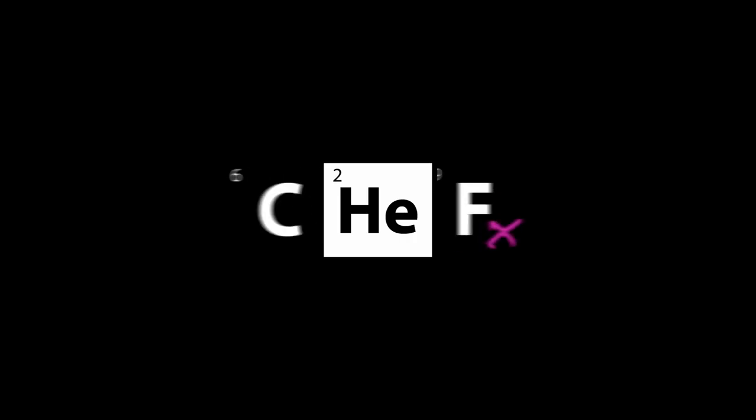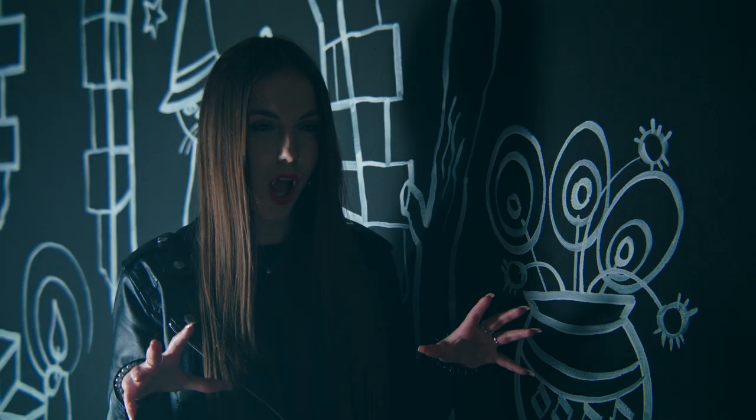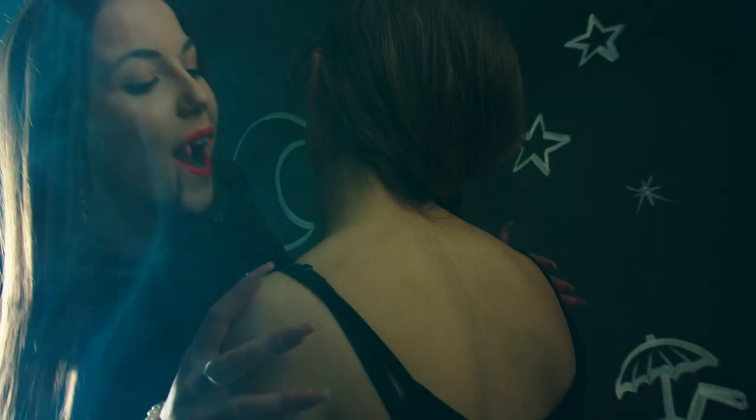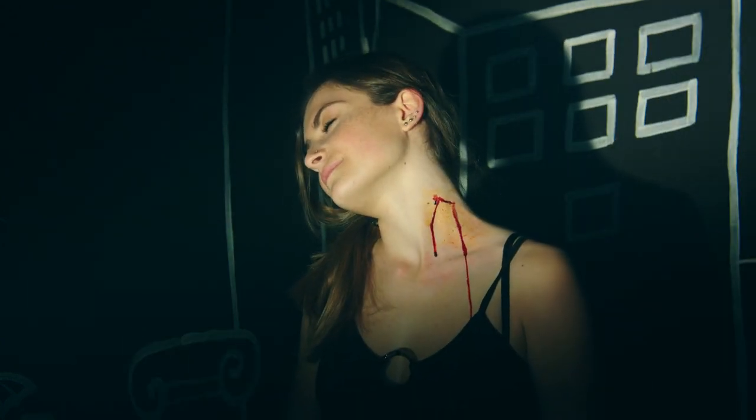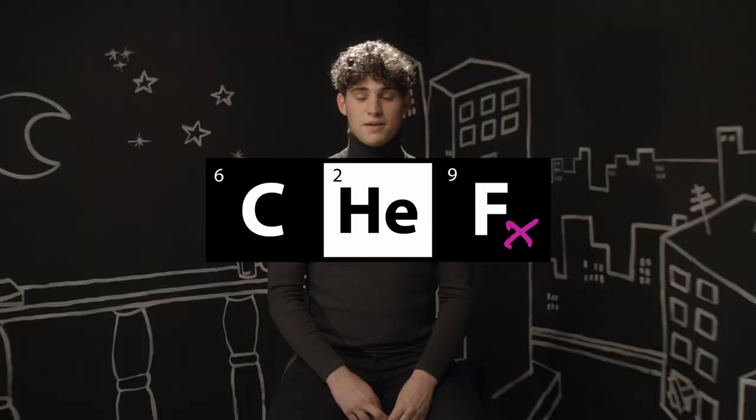Avete mai visto un morso di un vampiro? Spero non di persona! Il suo obiettivo è il sangue e sarà anche l'argomento di questo nuovo episodio in cui vedremo come realizzare il sangue finto. Ma i vampiri non esistono, si sa, ed anche il sangue che abbiamo appena visto non era vero. Ma ora vediamo come si realizza questo effetto, grazie all'aiuto dei nostri amici chimici.